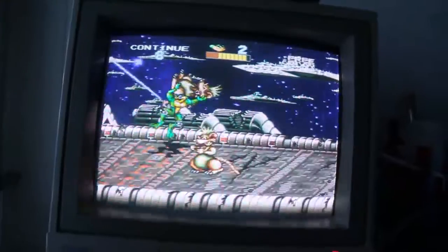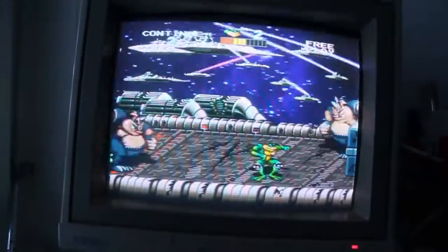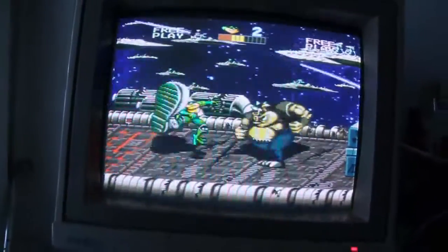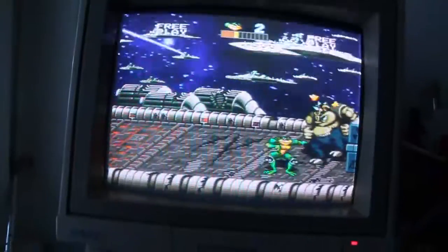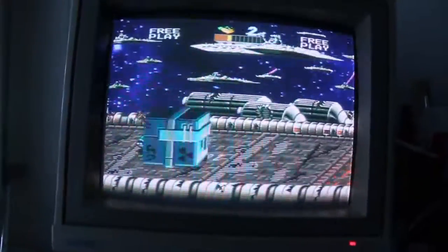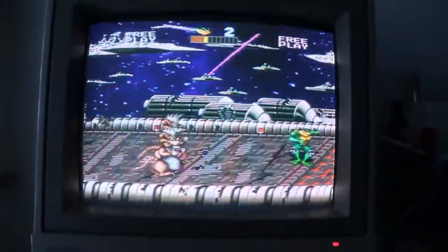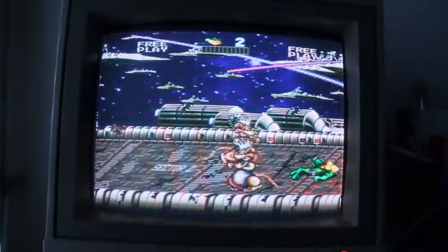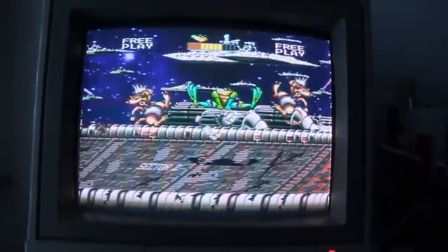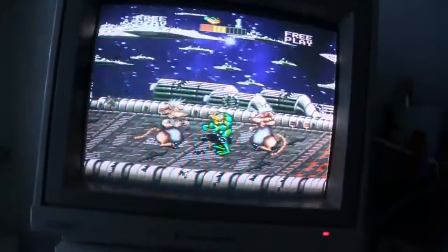Very funny — you can kick their asses and they go flying through space. It's very funny actually. Nice hand-drawn graphics as you can see, and you have quite a few moves available.